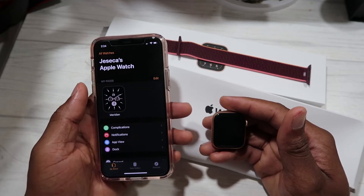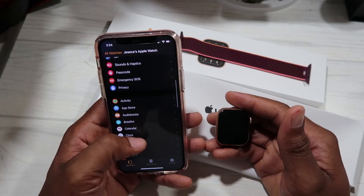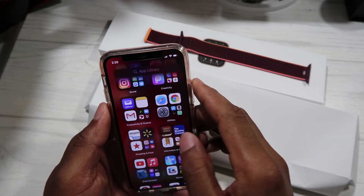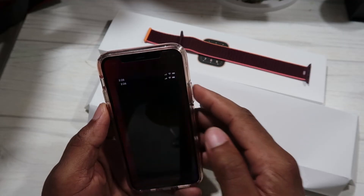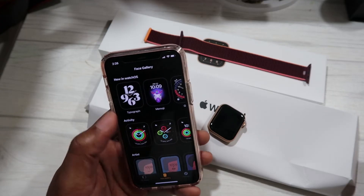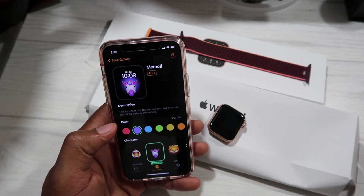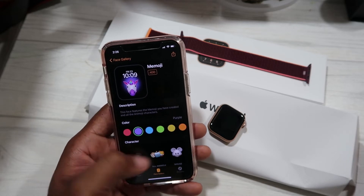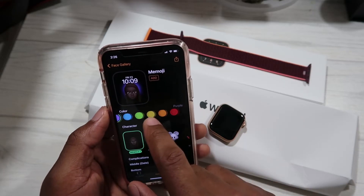Now we're going to go to the Watch Face Gallery in the Apple Watch app. Let's open the app on the phone — it was freezing earlier but it's working a little better now. We're going to go to Face Gallery, then Memoji. Since this is a gold watch, let's look at my wife's Memoji.